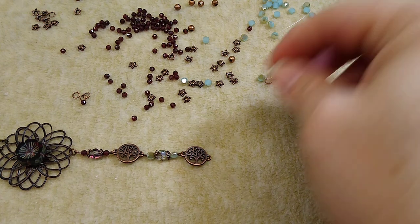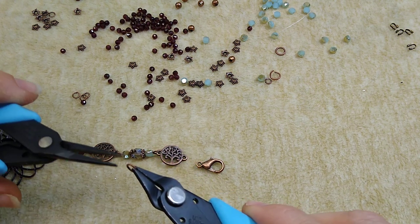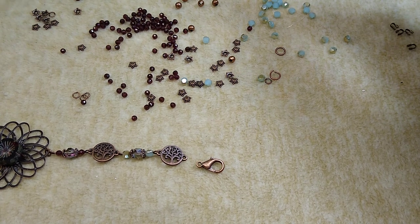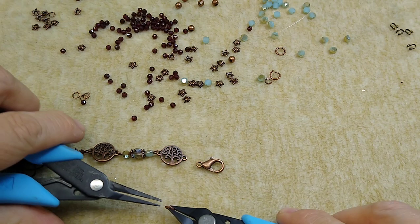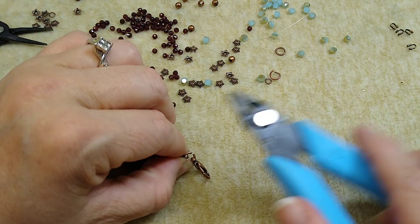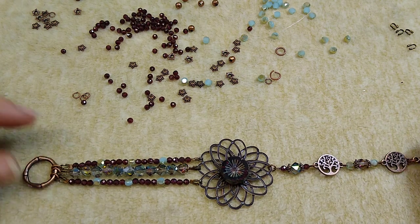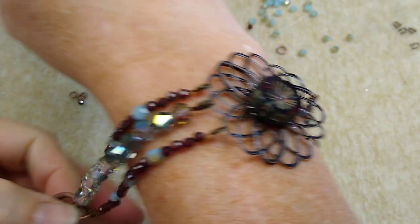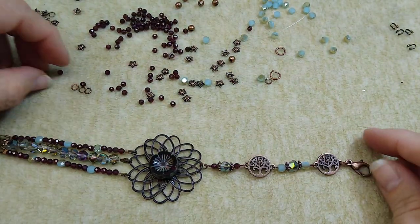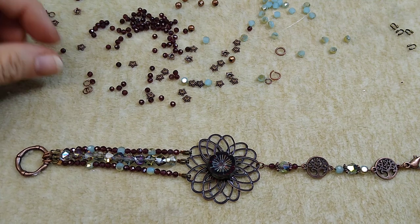Now we're going to take our lobster claw clasp and hook it on with a small jump ring. And there we have our cute little bracelet! I like this really well — I think it's adorable. I hope you guys enjoyed the video. You can find the lotus filigree pieces on my website and everything else on Bargain Bead Box. I'll see you in the next video. Bye!